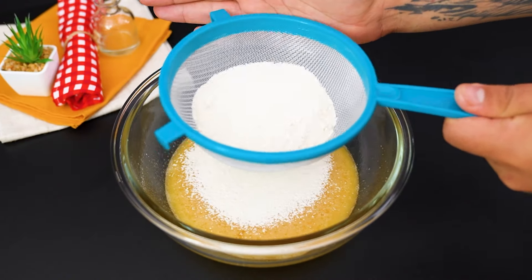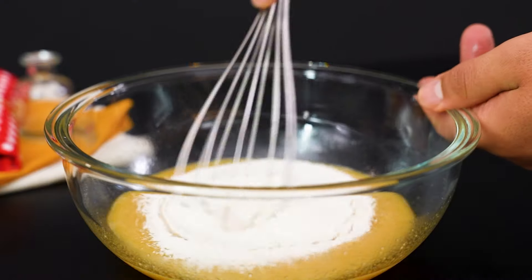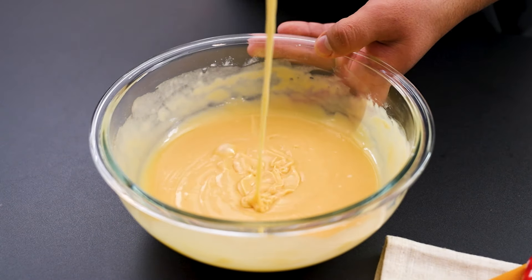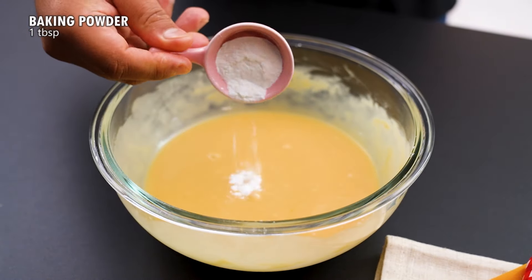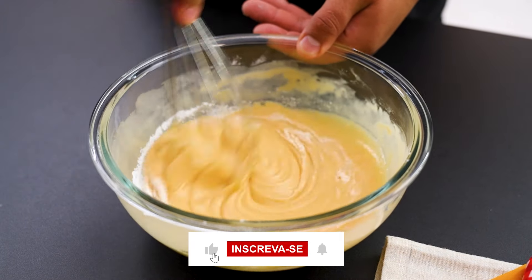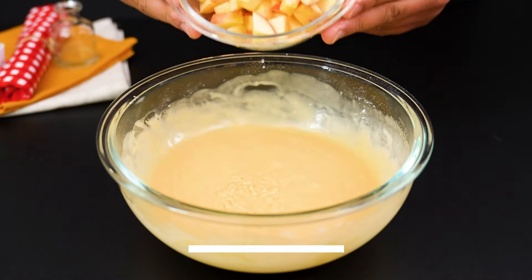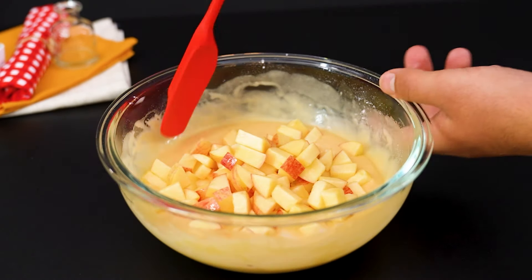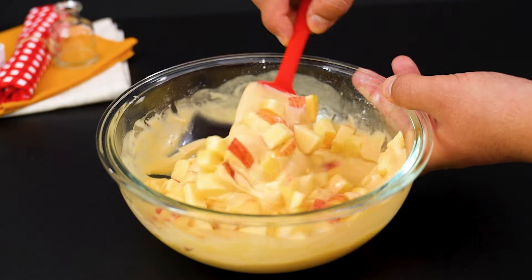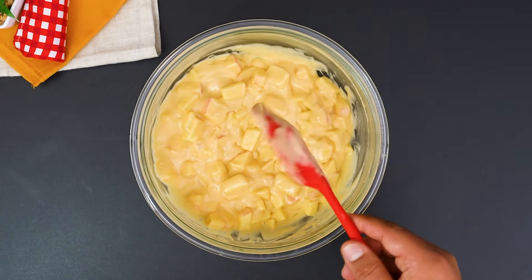This makes the dough very light. Go back with the whisk and mix until incorporated. Then add a tablespoon of baking powder and mix once more. Now it's time to add the diced apples and mix gently with a spoon.